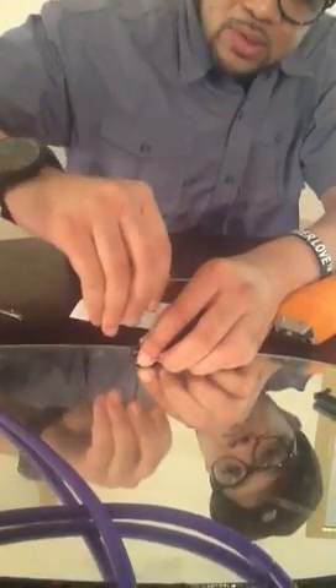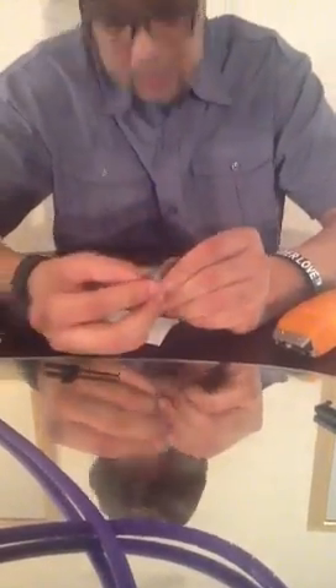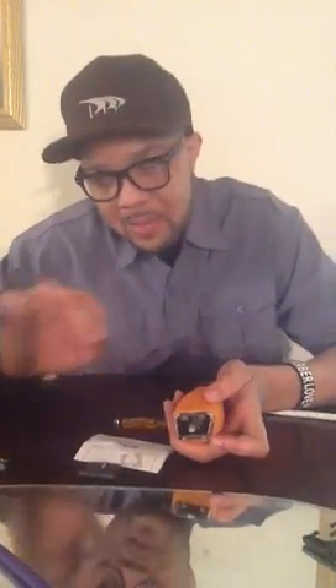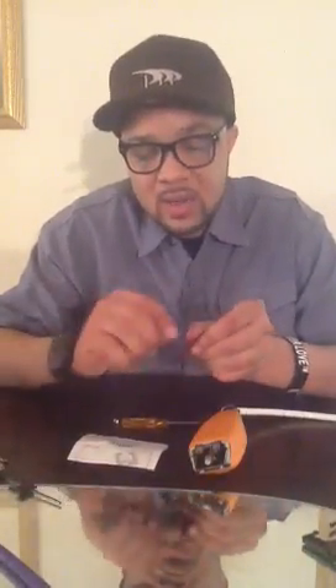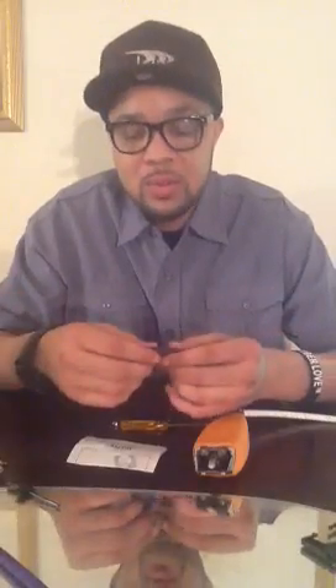Now, most of the time when I do this, the blade can be set perfectly as I'm looking at it, but once I put it onto the clippers it might kick. What I mean by it might kick — this tension spring that goes from right to left will make this blade kick on one side and make it bite. So you have to pay attention to that and keep re-adjusting it if you're having that problem, and it will rectify the problem.